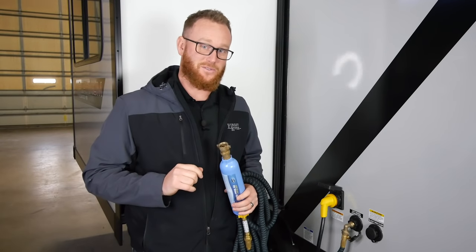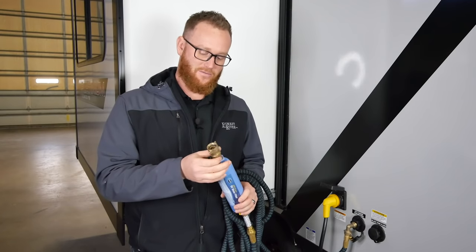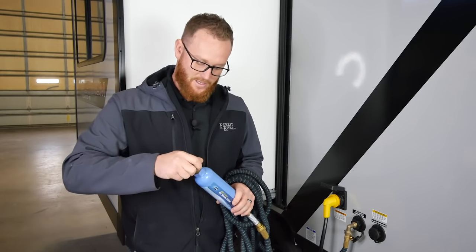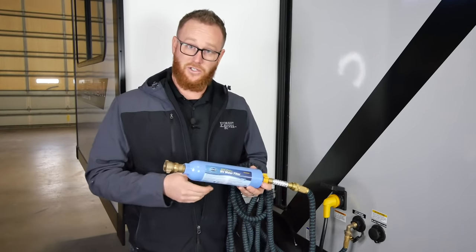Thanks for watching another how-to video by Forest River. If you have more questions regarding winterization of certain appliances such as clothes washers or refrigerators, check your owner's manual or visit forestriverinc.com. Before you leave, here are some tips on fresh water systems when camping: first, you want to have a water regulator — this one is a 40 to 50 psi water pressure regulator. You also want to have a filter, available at most major retail stores.